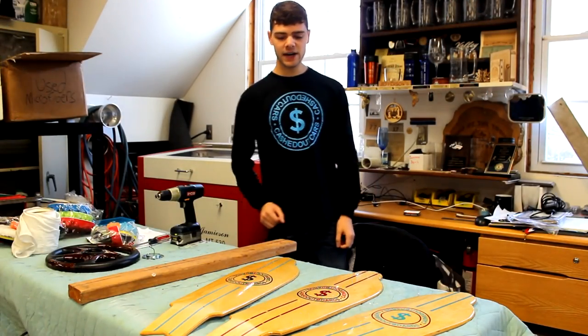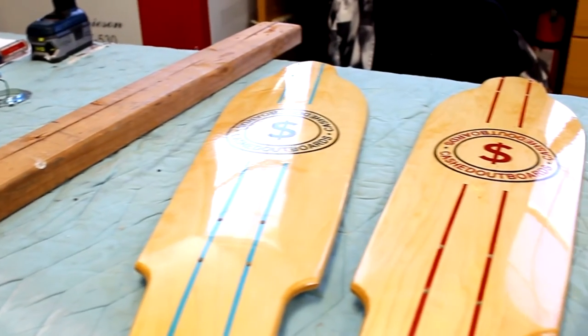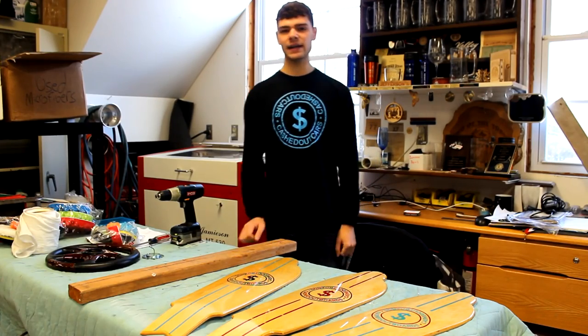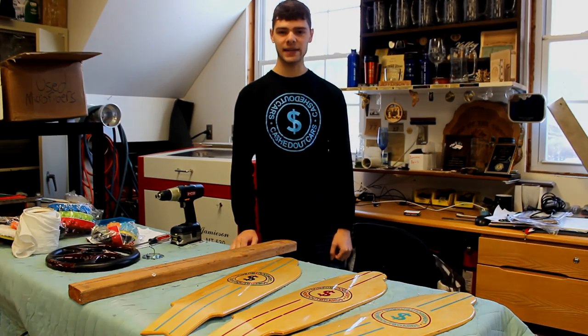That's it for this video — that's the whole process I use to bring my boards up to a pretty high quality mirror finish. Please like this video if you enjoyed it and subscribe for more. Thank you for watching.